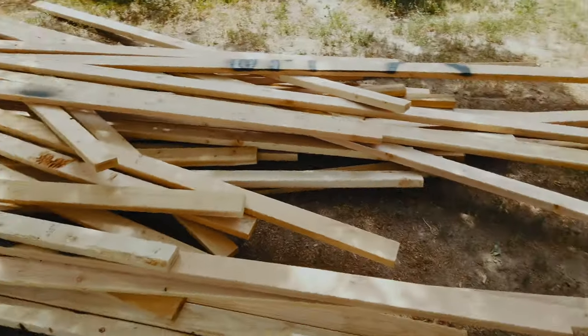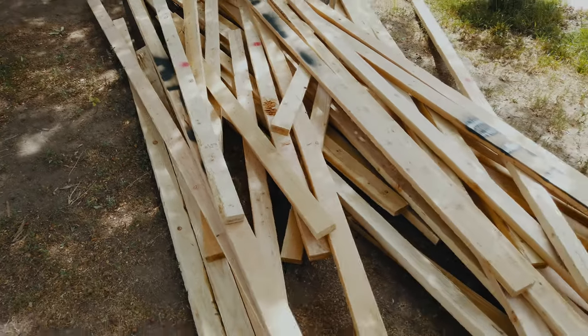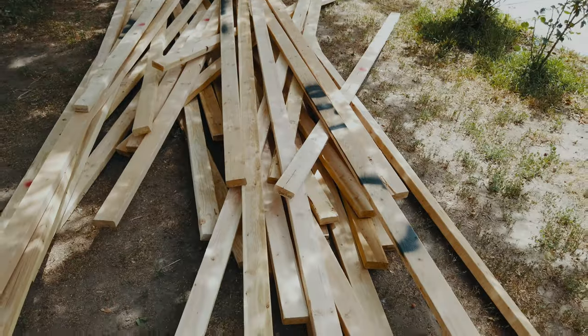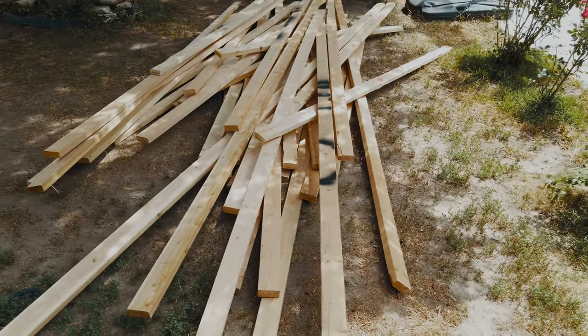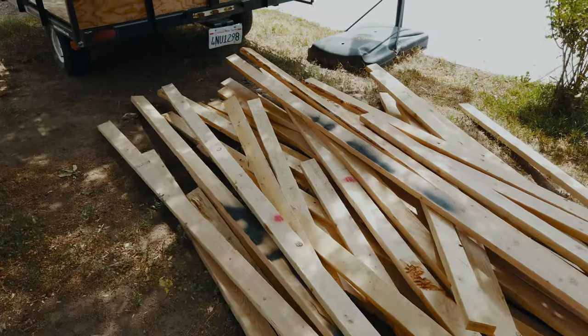That's a lot of wood. I didn't realize how much actual wood I just bought — when it was all stacked together in a bundle it really didn't seem that big, but loading it I was like wow, it's way more wood than I need. Probably double the amount.